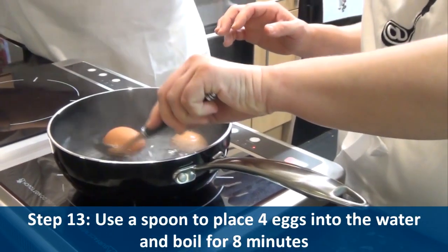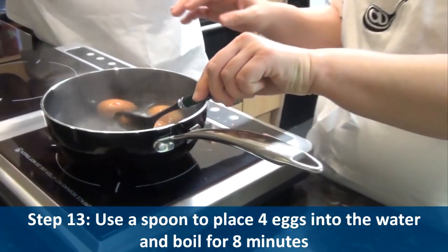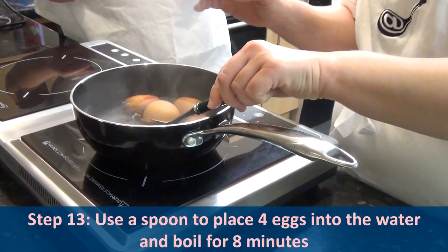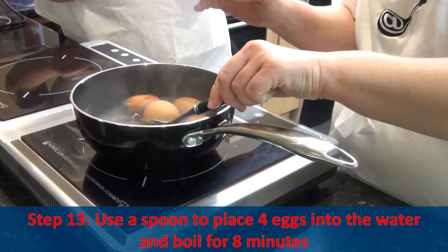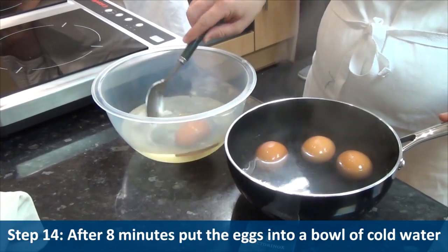Step thirteen, use a spoon to place four eggs into the water and boil for eight minutes. Step fourteen, after eight minutes put these eggs into a bowl of cold water.